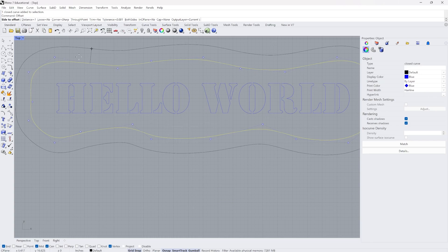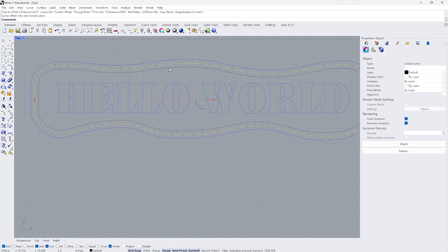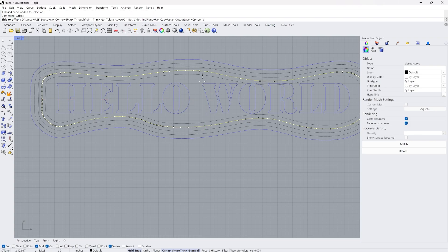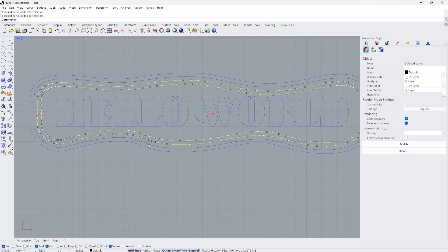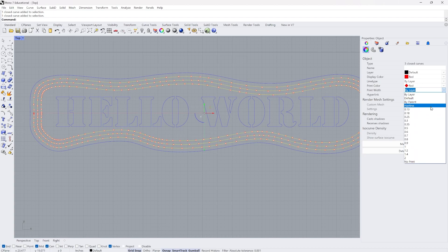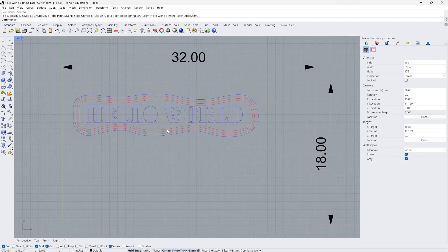I also want to have some laser etched lines, so I'm going to use the offset tool — selected by typing offset — and change the distance to a quarter of an inch. I can create a line on the inside, repeat that offset two or three times, and end up with a little decorative pattern. I don't want to make these lines blue; I want to vector etch them, so I'm going to choose red for the display color and the print color, with hairline as the print width again.